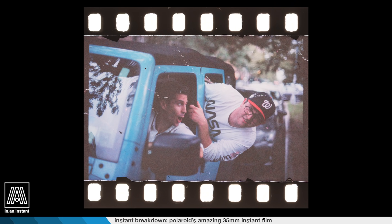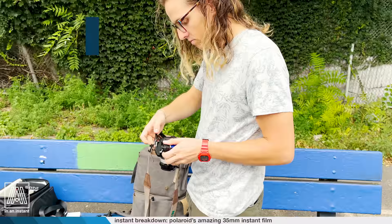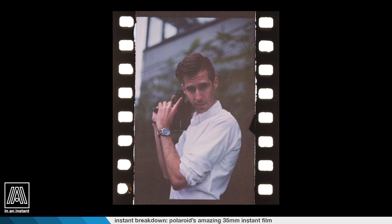So we just shot some Pola Blue — 12 frames of that — and a 36-frame roll of Polachrome. We did it with Forrest Burke and Nick Collingwood in New York.